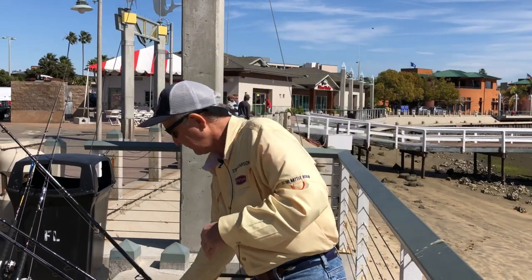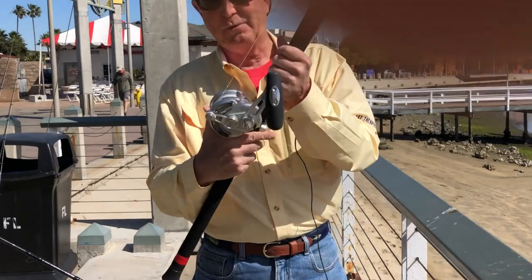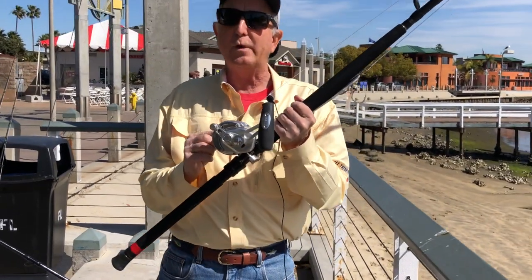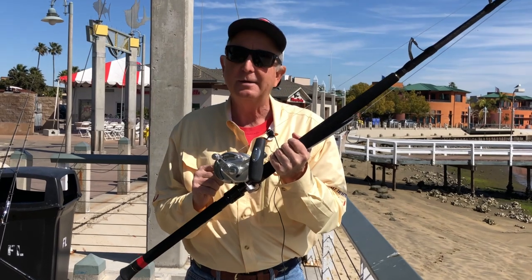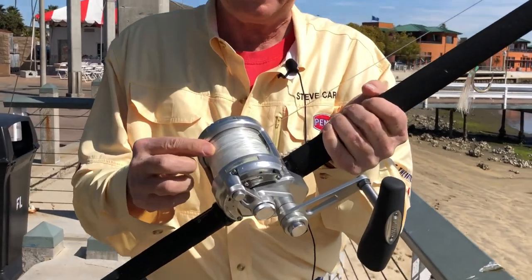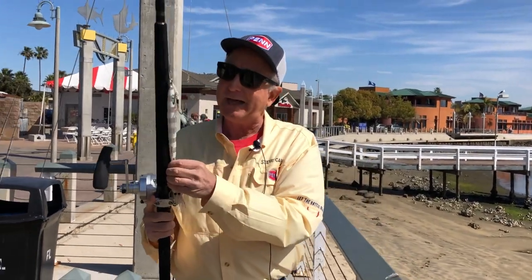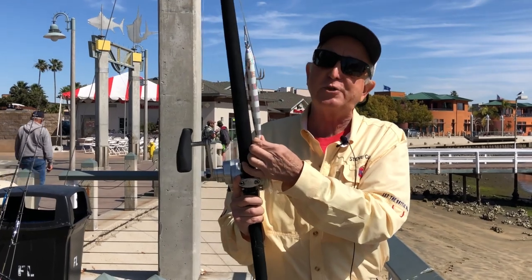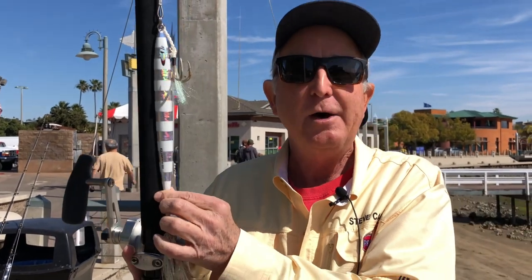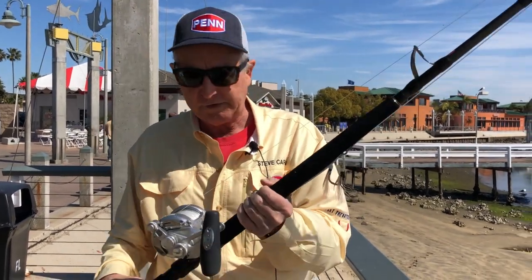Now, what if the tuna are a little deeper and you have to use bigger jigs, or they're even bigger than 200 pounds? Then you get what I call the extra heavy rig. That is a Penn International 16 VISX reel. I fill that one up with 100-pound test braid, and then the top shot is even a little bit shorter — only about maybe 10 yards or less of anything from 100 to 130-pound test monofilament. I use that when I'm using jigs from 300 to as much as 400 grams. That is a heavy jig, but when the captain says he's reading big ones down at 400 feet, you better have a jig that can get down there.